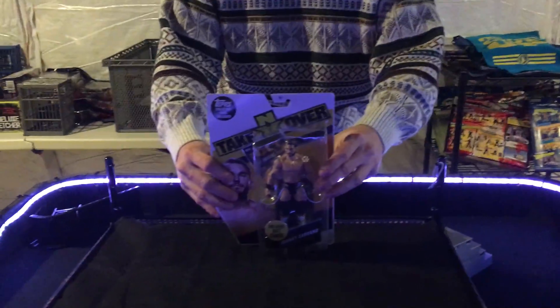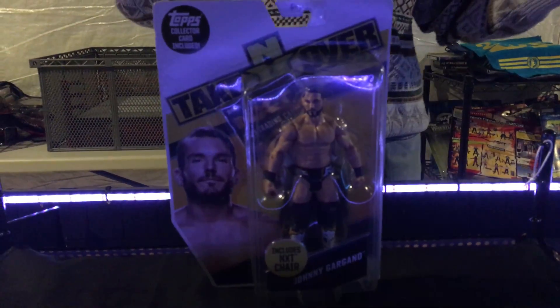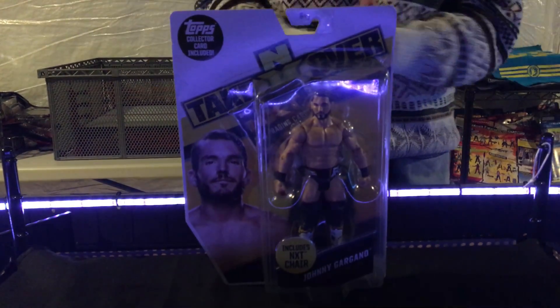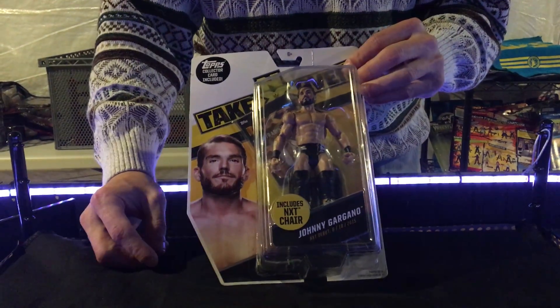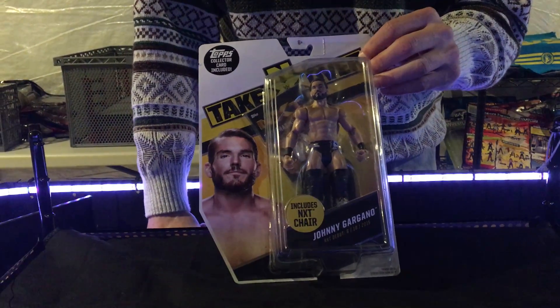Here I like to bring you guys the coolest new action figures out there. It's just a special day when I get figures that I don't have and that WWE and Mattel have not made yet. That way I can bring you guys all kinds of new action figure matches and have all kinds of fun. This time, bringing to you NXT Basic Series Johnny Gargano — that's right, Johnny Wrestling.